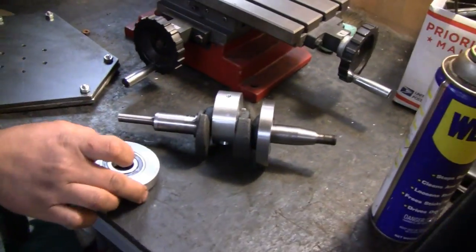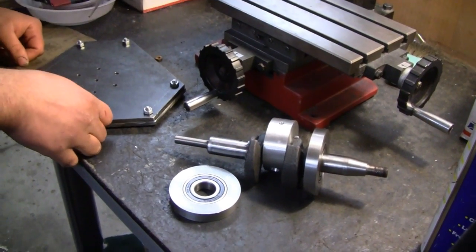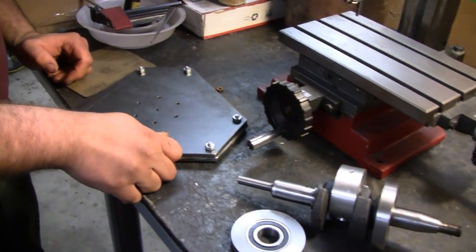Get the two bearings done. If we get both of these mounted on here tonight and assembled and have a spinning crankshaft in a block, I'll be really happy.